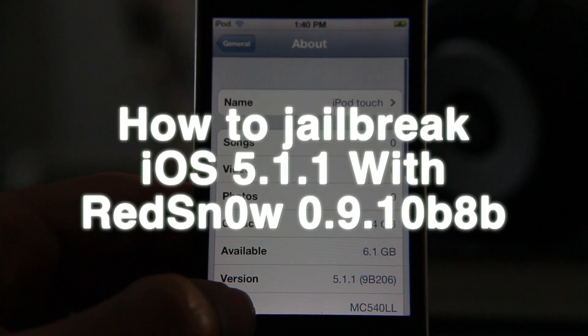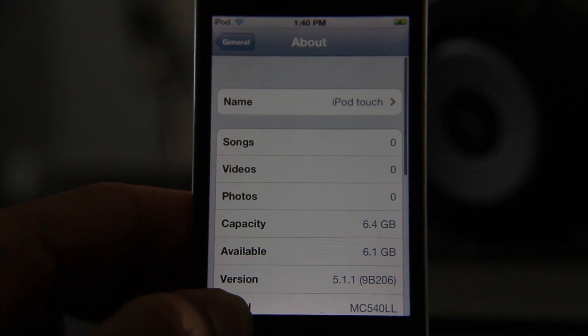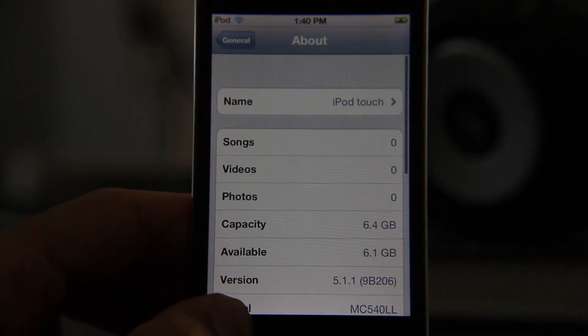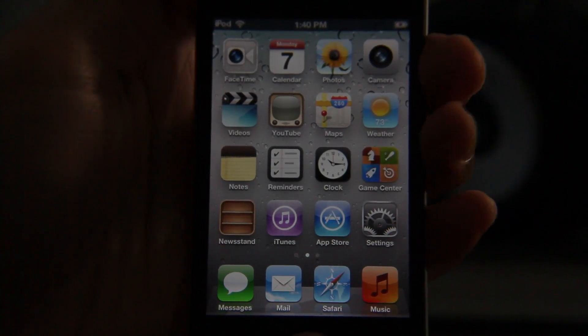As it turns out, you can actually jailbreak iOS 5.1.1 on an eligible device — that means not an iPad 2, a new iPad, or iPhone 4S. If you have an iPhone 4 or an iPod touch, then you can easily perform a tethered jailbreak using the latest version of RedSn0w. I'm going to show you how to do that right now.